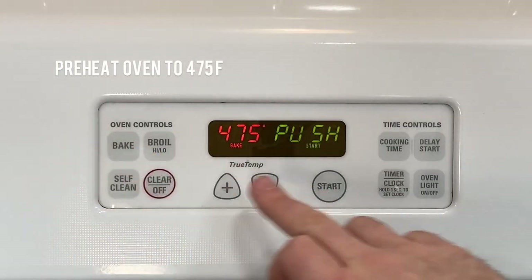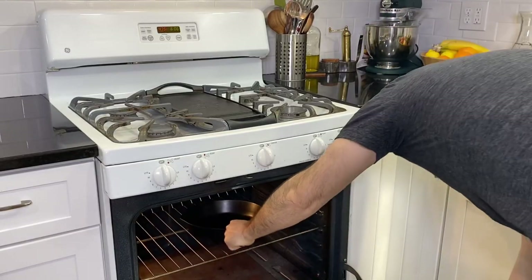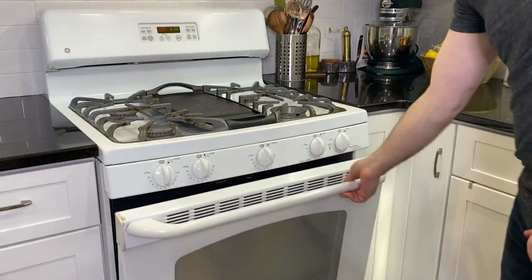Begin by preheating the oven to 475 degrees Fahrenheit and place your skillet inside to begin heating. Then we will gather our ingredients.